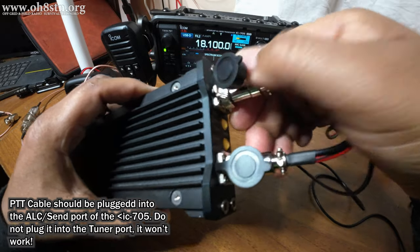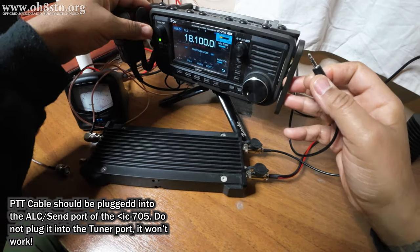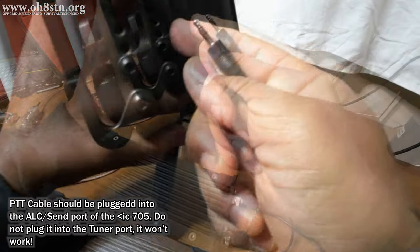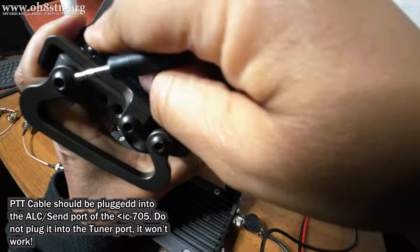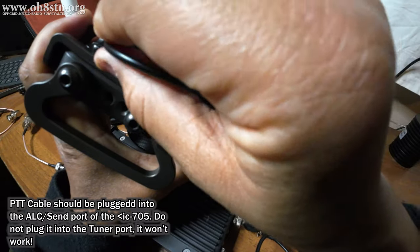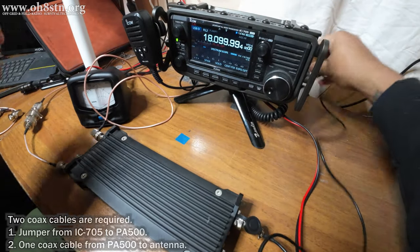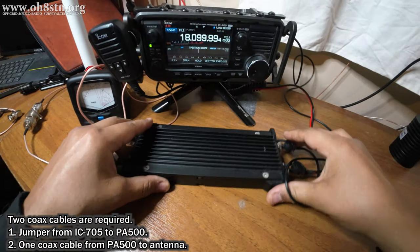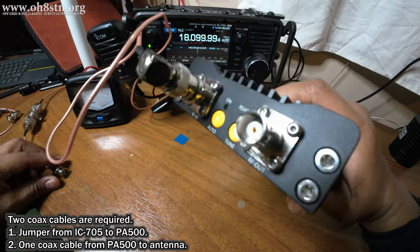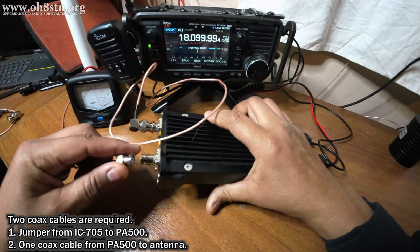A few users have made the mistake of assuming that because the PA500 has a built-in antenna tuner, they would plug in the interface cable to the tuner port on the ICOM IC705. That's not correct. We need the topmost port — the ALC port — to trigger the push-to-talk manually from the amplifier to the 705. The last cable to connect is the antenna cable, going from the antenna output port on the PA500 to the coax leading to your antenna — or in this case our wattmeter and dummy load.